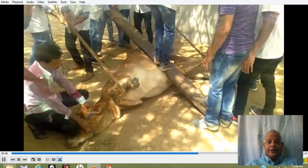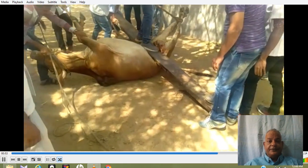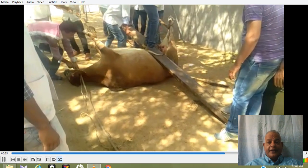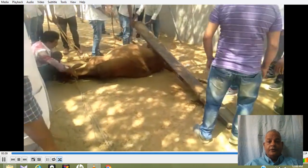The person goes upward so that pressure is exerted on the uterus, keeping it in the same place, and this is how the animal is rolled. The person then gets down from the plank as it is being repositioned.